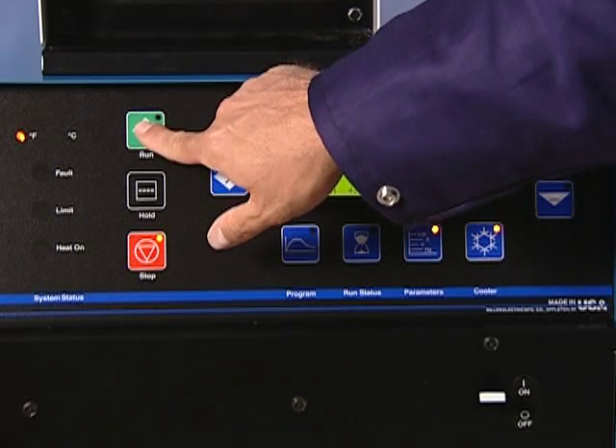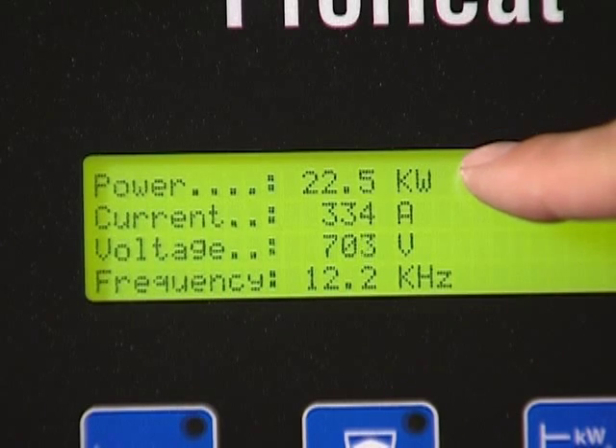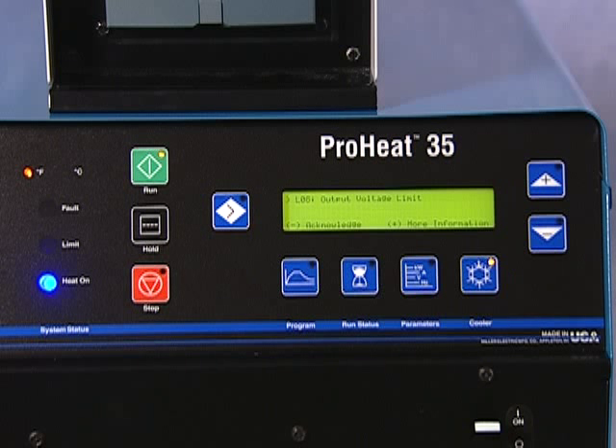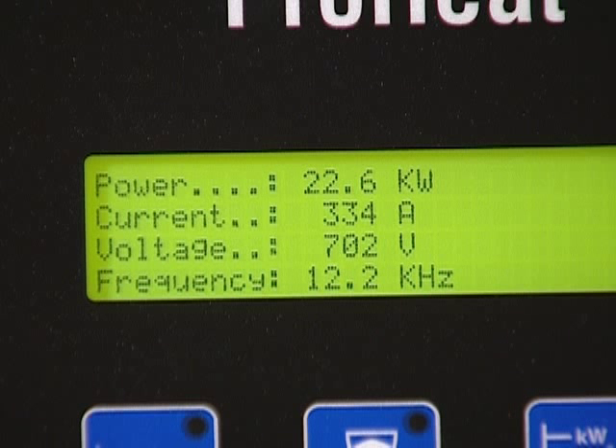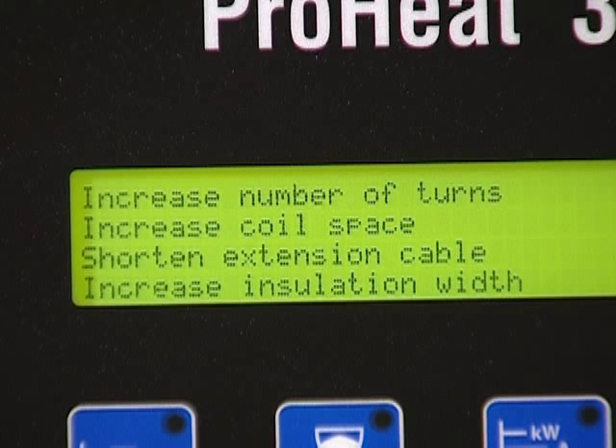An example of a common condition involves output voltage. Should the maximum output voltage be reached at any point during the process, the power source will reduce the output so the voltage maximum is not exceeded. When this happens, a message is displayed on the ProHeat. The message gives the operator the option to either acknowledge the condition by pressing the minus button, or obtain more information by pressing the plus button. By acknowledging the maximum voltage, the message is removed from the display and heating continues at a reduced output. If the operator requests more information, helpful information on how to improve the situation and increase the power output will be provided.